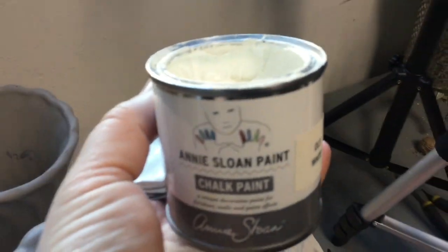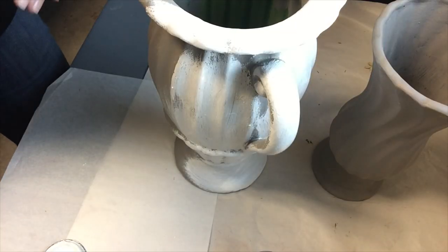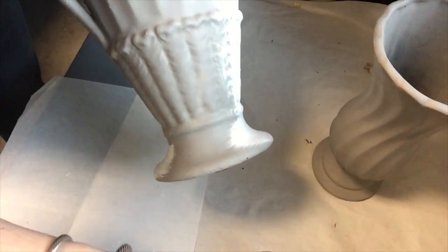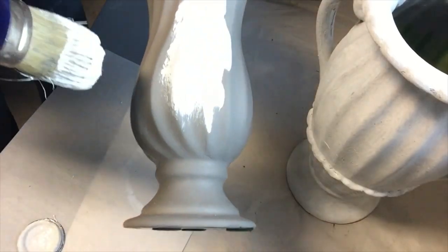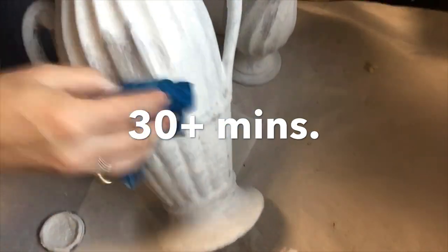I've just gone over the piece again in a circular motion. It goes on really quickly — it's such a nice product. I like the contrast; it's similar to what I've seen in those inspiration pictures, getting a similar look.